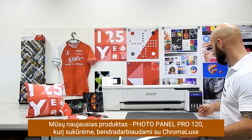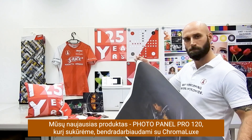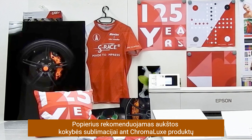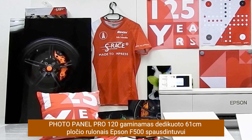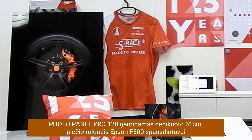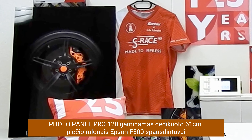Our brand new S-Rays PhotoPanel Pro 120 was specially developed in cooperation with Chromalux for high quality, larger format photo panel production applications. This product is not only available for large format printer rolls, but especially for the Epson SCF500, also available in 24 inch wide rolls.